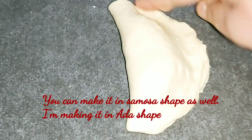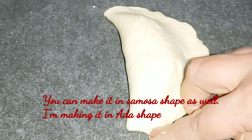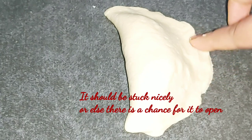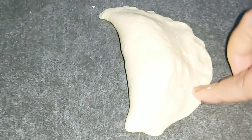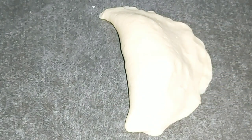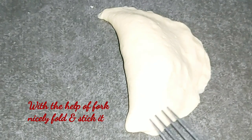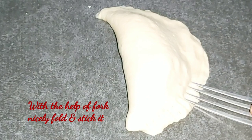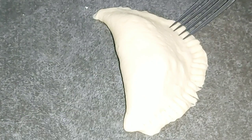This is a samosa or a bun. Put the cheese on top. You can make it as a plate. You can put it in a fork, or put it in the side of the pan. I'm going to put it in a fork.